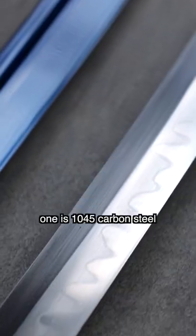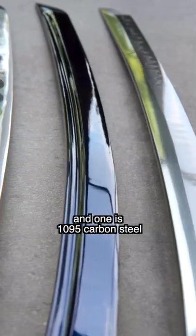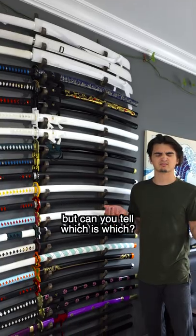I'll give you a hint. One is 1045 carbon steel, one is 1060 carbon steel, and one is 1095 carbon steel. But can you tell which is which?